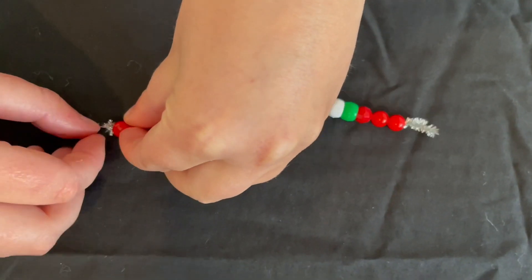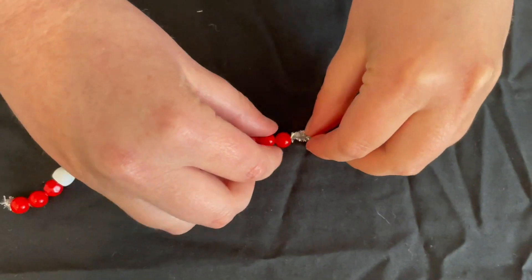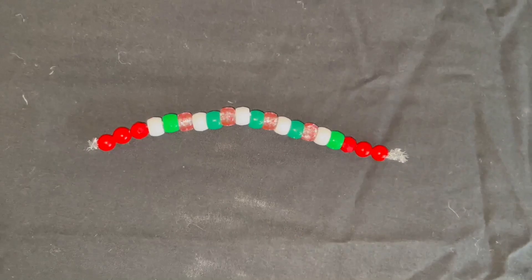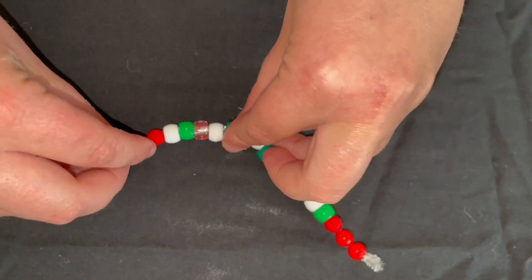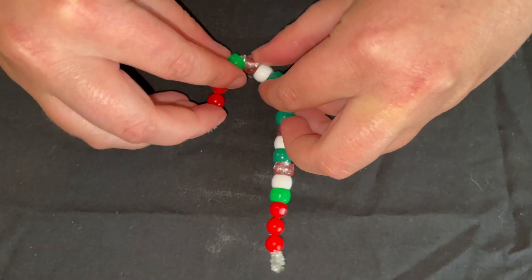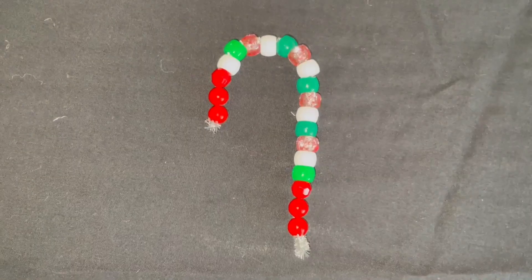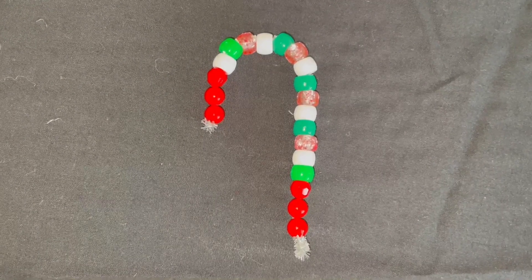Bend the end of the pipe cleaner so the beads don't fall off, and then we're going to make a curve to make a candy cane shape.